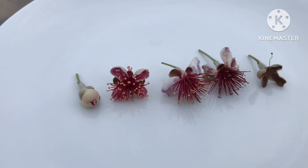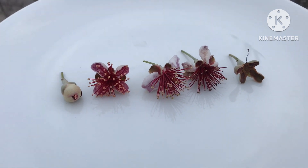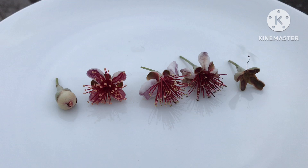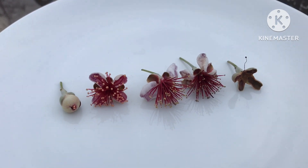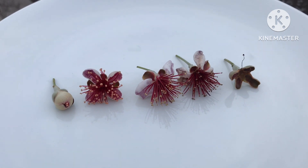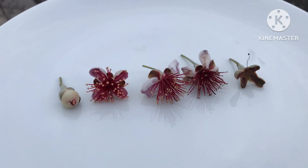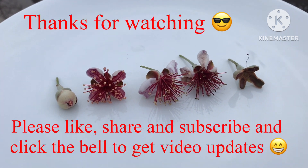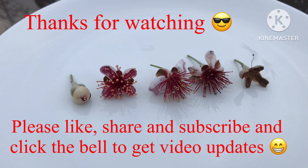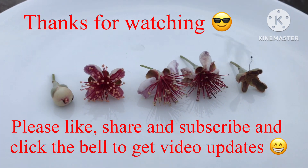Anyway, thanks for watching. I hope it might be useful to somebody, and I hope someone out there will know the correct answer about what time to pollinate. If you do, please let me know in the comments and I'll share it with other people. Thanks for watching — please give me a thumbs up, share the video if you know anybody who might know the answer, subscribe to my channel, and click the bell for updates on new videos. I'll catch up with you all soon.